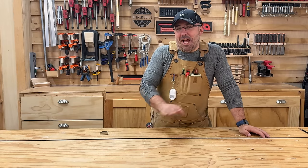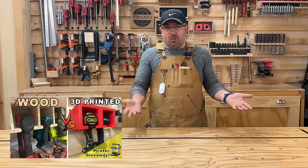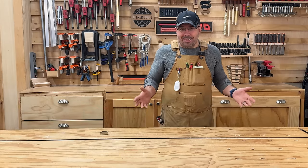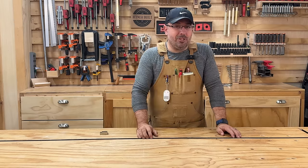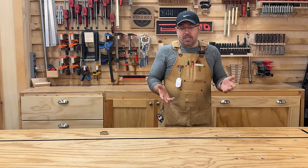Hey everybody, it's Justin from Vittner Built, and I had a phenomenal time doing the first 3D print versus wood video. I was really excited when I came up with that idea — I hadn't seen it anywhere else — and a lot of you gave me that feedback too. So it's going to be a regular series here. I'm going to do it at least once a month, maybe twice a month.